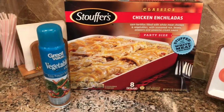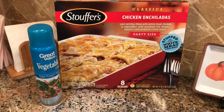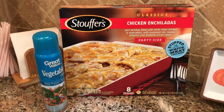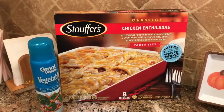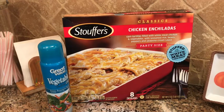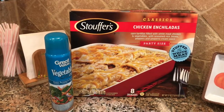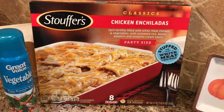I'll let you in on a secret to one of the easiest meals you can do around the holiday times — before Thanksgiving when you're busy cooking and don't have time to make dinner, or around Christmas when you're busy shopping, or even just busy nights throughout the year. I like to get these party-size frozen meals.